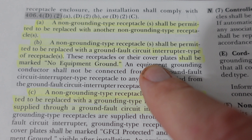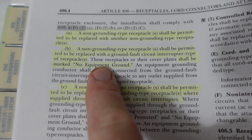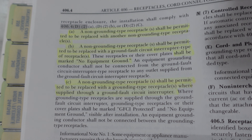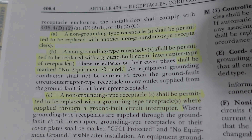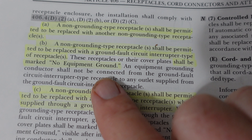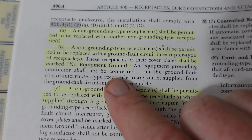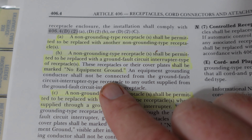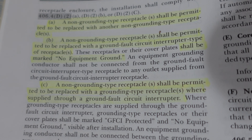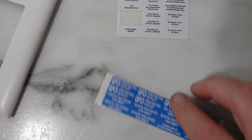Item B says a non-grounding type receptacle shall be permitted to be replaced with a GFCI type receptacle. These receptacles or their cover plate shall be marked 'No Equipment Ground.' That right there is the code we're following by installing this GFCI. That is up to code standard — it doesn't matter what the house inspector says. We are up to the code minimum, and marking it 'No Equipment Ground' keeps me in the clear as the electrician.